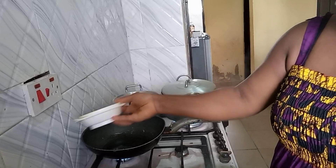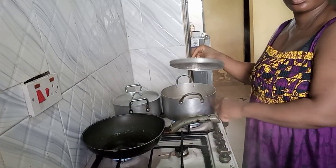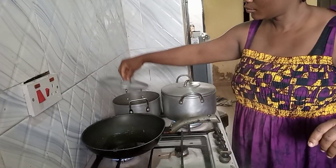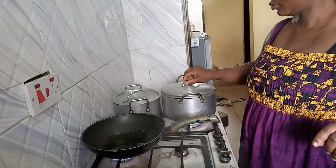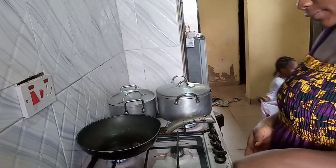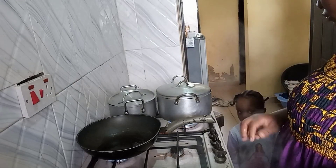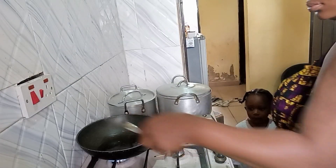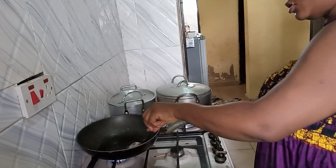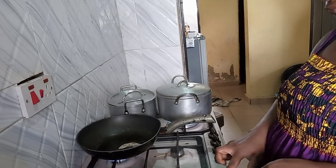I just finished cooking the fish and this is my rice. I'm preparing the rice and I want to go ahead to fry the fish. As you can see, she's already coming — she wants to eat, she is so so hungry. Let me finish, okay.